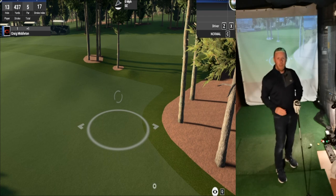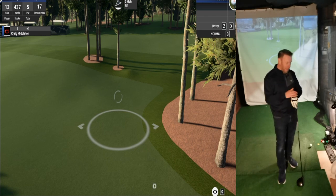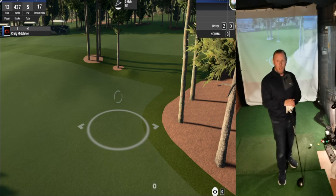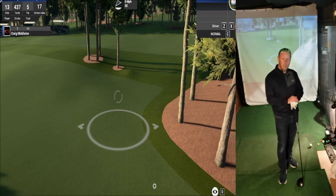That's it for today's video. Still in lockdown, but going to keep the videos coming from this simulator room. Keep an eye out for the videos and also the competitions we've got going at the moment - you can win some great prizes. I'll see you on the next video.